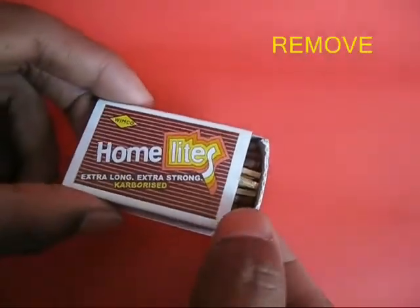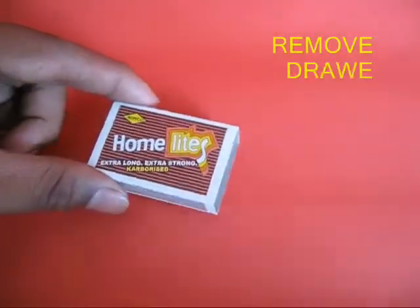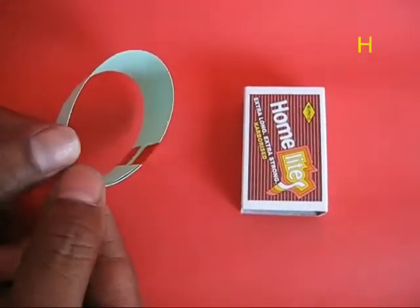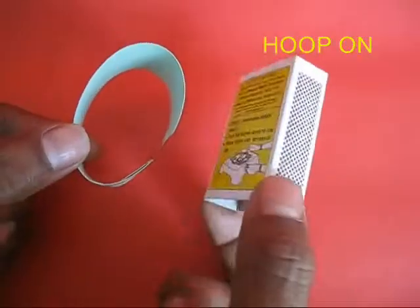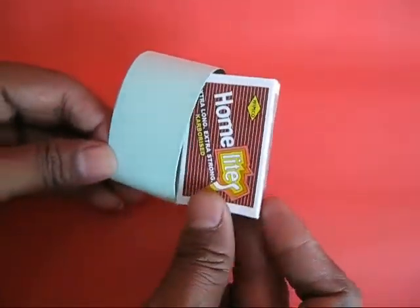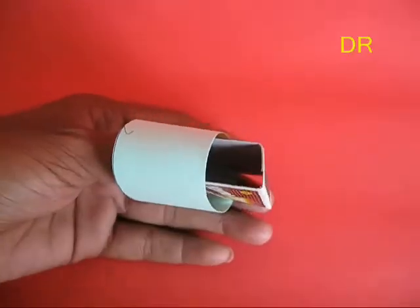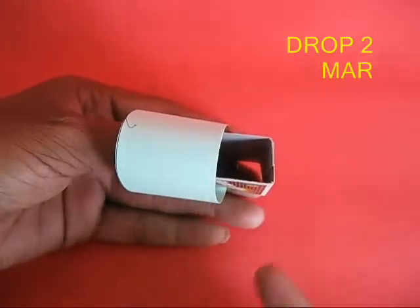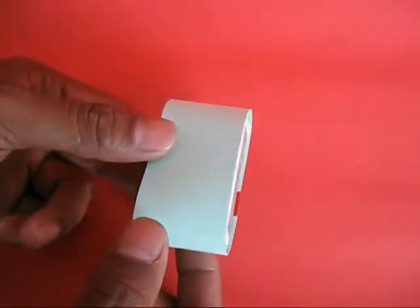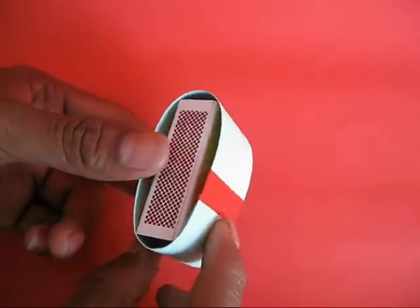Take the matchbox and remove the drawer full of matchsticks — we don't need them. Take the outer shell and place it partly in the hoop, then drop in two marbles, the first and the second one, and then push the matchbox completely inside the hoop.